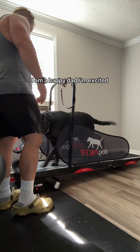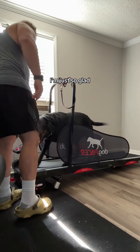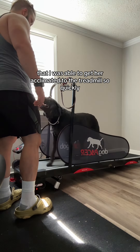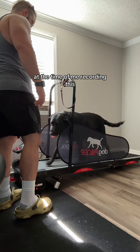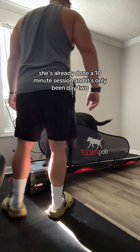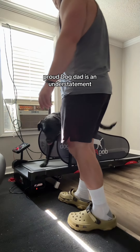At this point, I am a happy dad. I am excited, proud, amazed — I'm just so glad that I was able to get her acclimated to the treadmill so quickly. At the time of recording this, she's already done a 10-minute session, and it's only been day two. Proud dog dad is an understatement.